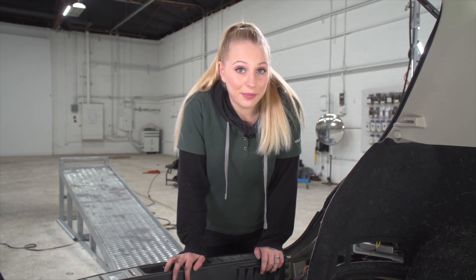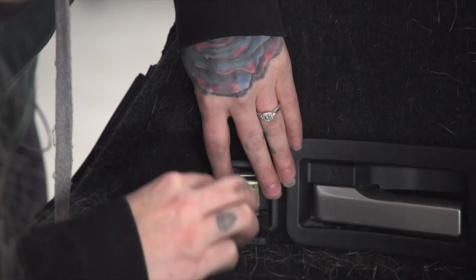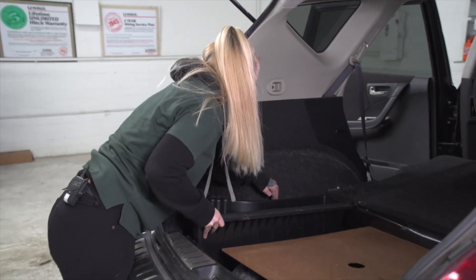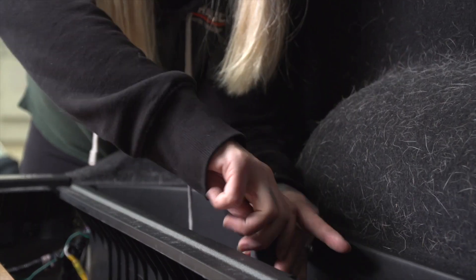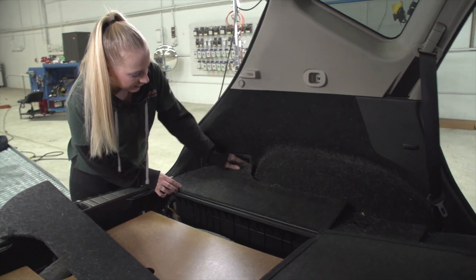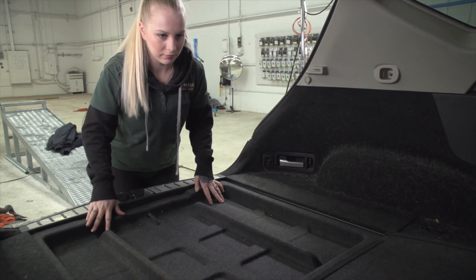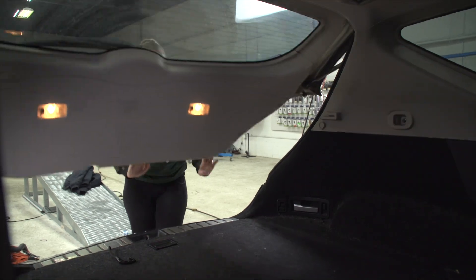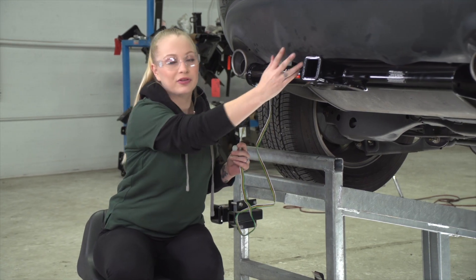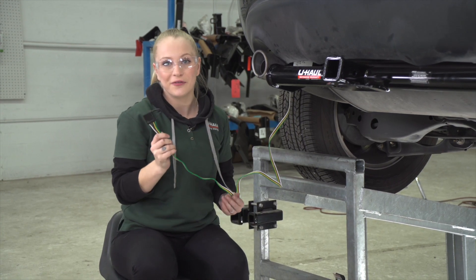Now we can go ahead and put everything back together in the cargo area. Now that we have the four flat run underneath the vehicle, we need to get to the center of the bumper. To do that, we're going to go over the bumper beam located here, to avoid the muffler because we don't want to burn our four flat connector.